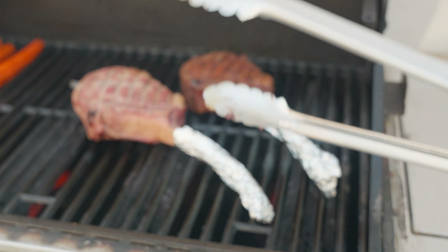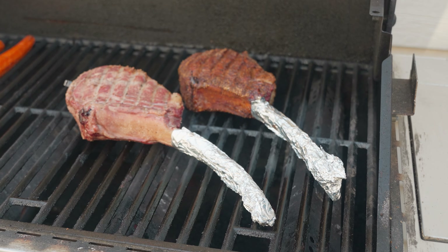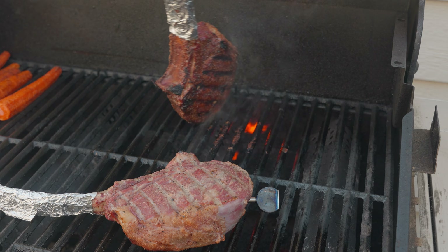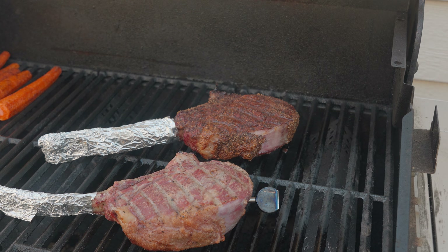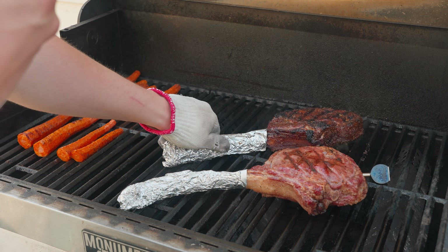So once we reach about 100 degrees internal, I'm going to have my gas grill nice and hot, ready to go. I'm going to put the steaks on there and make sure to press them into the grill grates so that we get solid, direct contact and bold grill marks. After two minutes or so, I'm turning them 45 degrees to get the grill marks facing the other direction. This whole method of searing is not essential at all, but we all know that those grill marks get you bonus points for presentation.